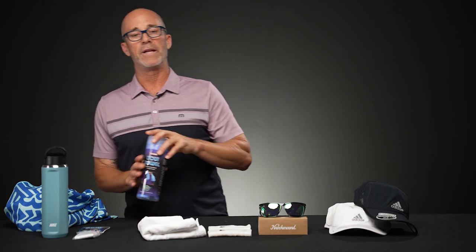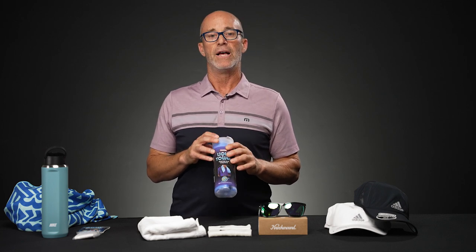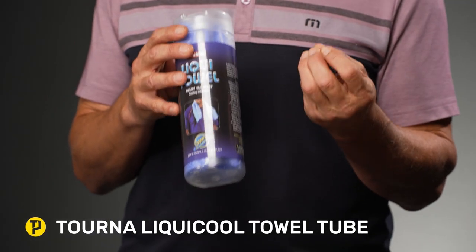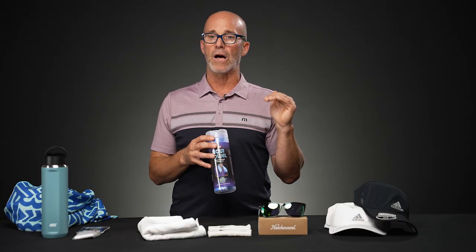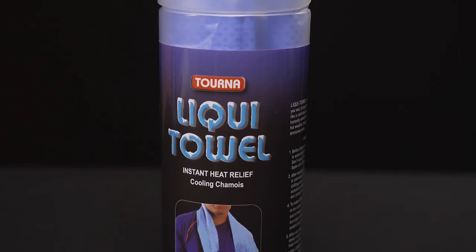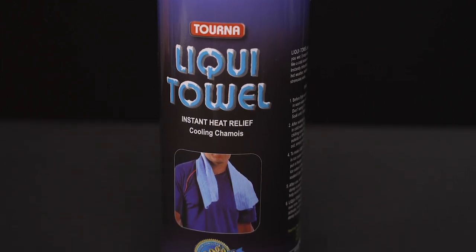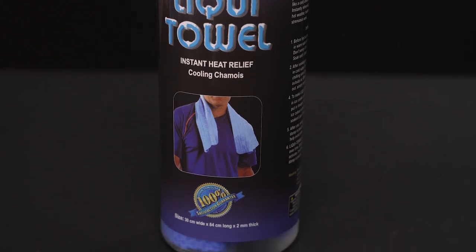When it gets really hot — more down in Indian Wells where we go once a year for a couple of weeks for a tournament — this Turna towel made of chamois material is amazing. Even if you just get it under cold water and drape it around you, it really reduces your core temperature and makes you feel a lot more comfortable in the heat. If you put it in a fridge for several minutes or in a cooler, it's going to really help drop temperatures. This is a critical item I take to the courts whenever it's going to be excessively hot.